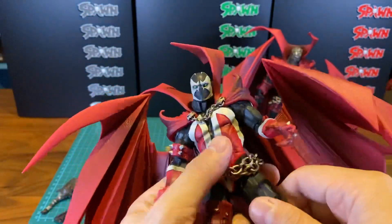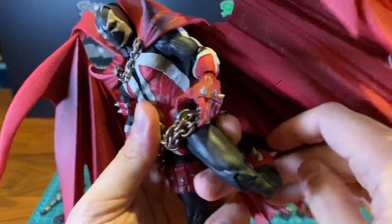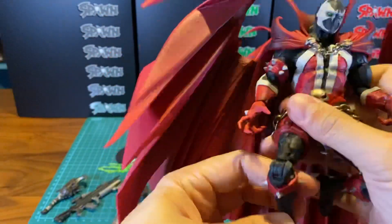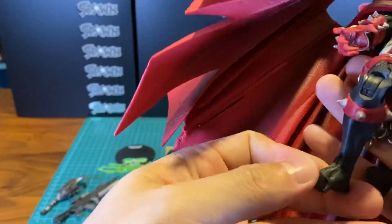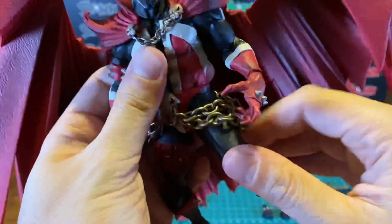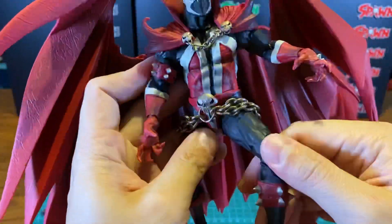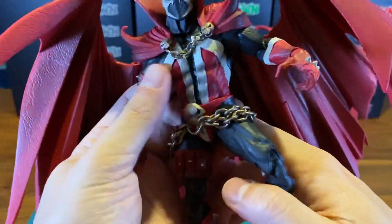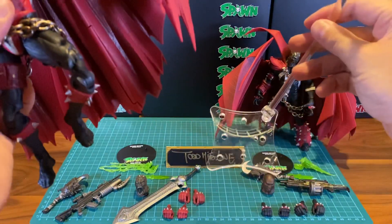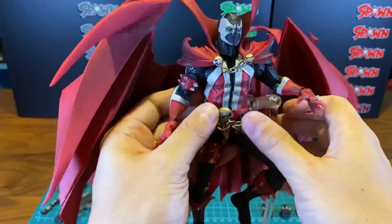For the legs, you can turn them, and it has double-jointed knees, so you can go quite far back for both legs. There's also a toe pivot. If you want him to have a flying pose, you could prop him up with a flight stand. I do have a regular Mezco flight stand here, so I suppose I could try propping him up like that.